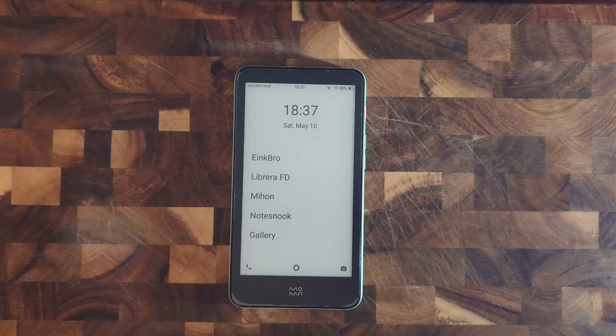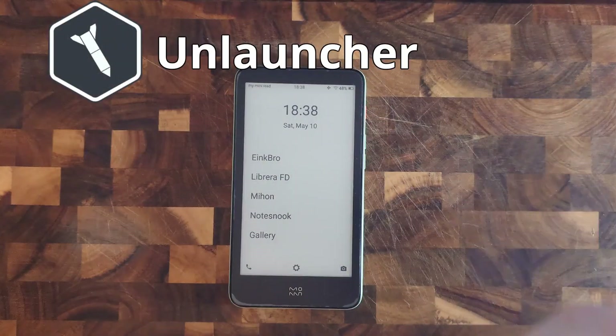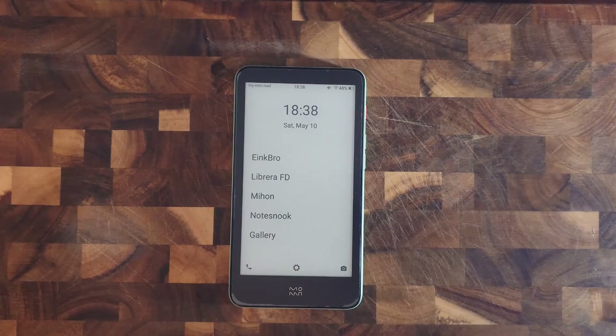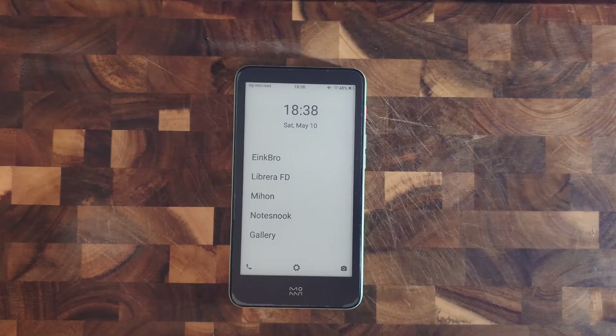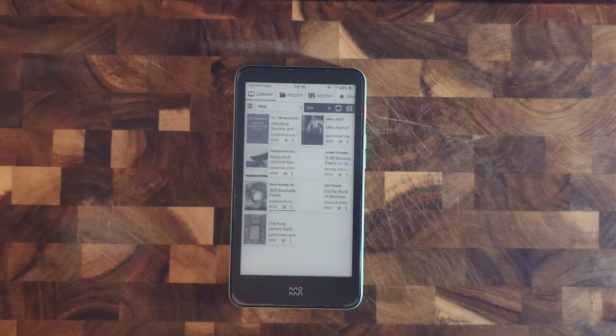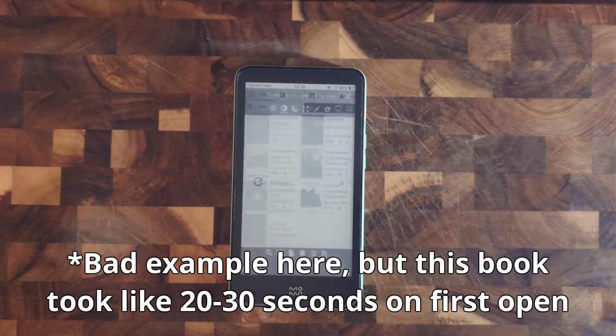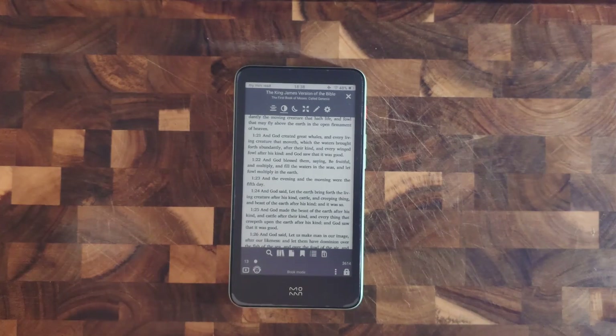After doing that I ended up on this setup. First I used Unlauncher for a clean and minimalist look. Then I got E-Ink Bro for a simple web browser. Next I got Libreira for reading books — it's very simple and nice to use, but opening some books can take a while, especially if you haven't opened them yet. This probably has more to do with the device's speed than the app itself.